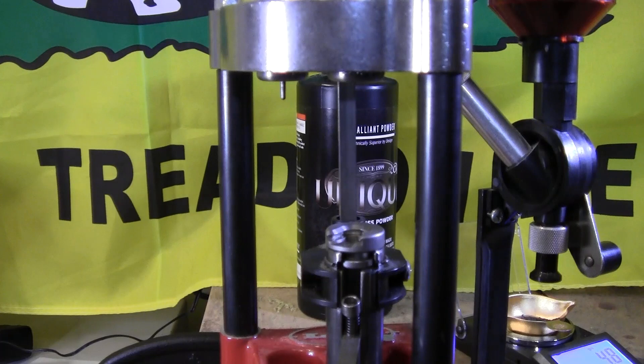I hope everyone enjoyed this video and enjoys reloading and being able to shoot your firearms. Please stay safe and follow the safety instructions in the reloading manuals. If you like this type of content, please hit subscribe, and if you liked this video hit the like button. Thanks everyone, have a nice day.